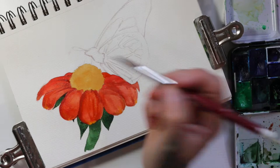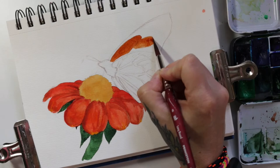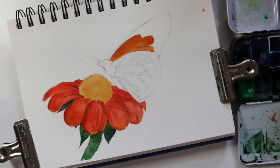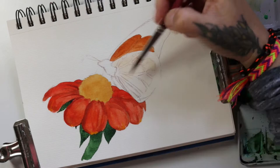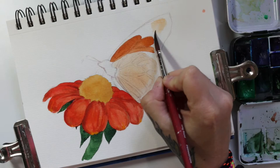Now I'm starting on the wings. I decided to do the bright, kind of rusty orange first. I just kind of blocked in those areas earlier, so I'm just filling them in like a coloring book. On the bottom wing it's the same color, only much lighter, so I'm just doing a wash over the whole bottom wing practically. I'm going to let that dry for a minute.